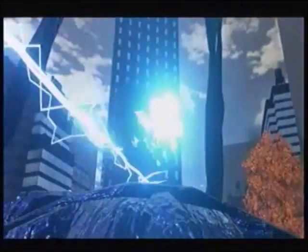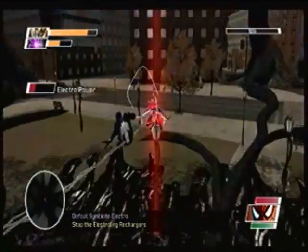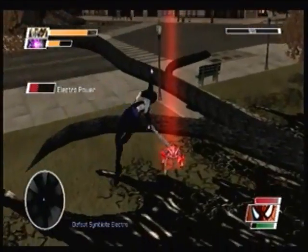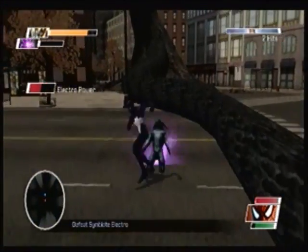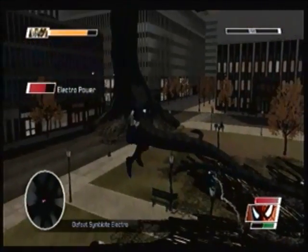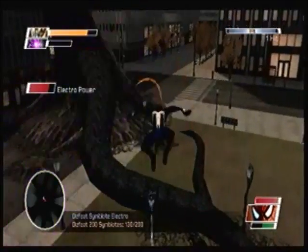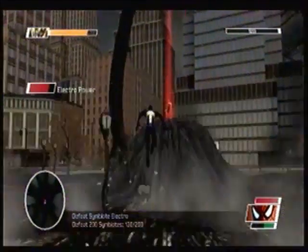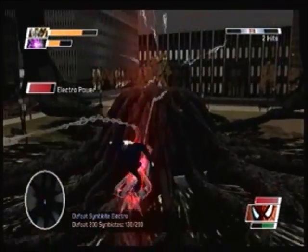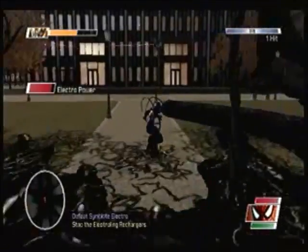I probably should have went to Electro first. Electro can charge himself up to gain power, and you don't want his power fully charged. To make sure he doesn't get full power, you're going to want to destroy his Electro cronies. He can summon more goons, and pods later in this fight too.